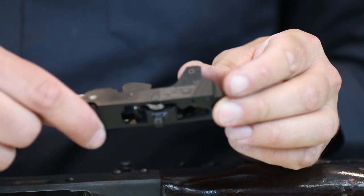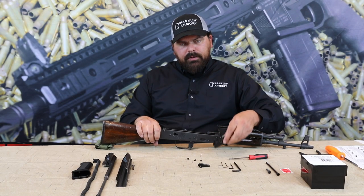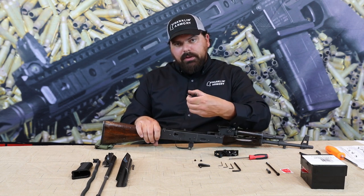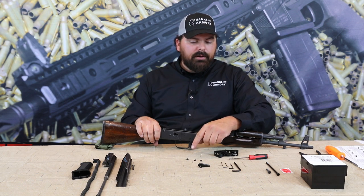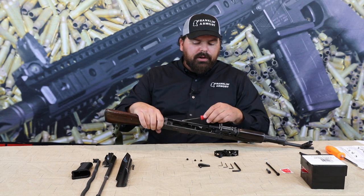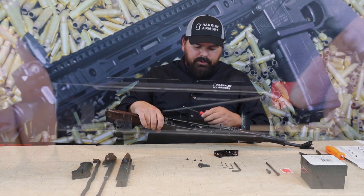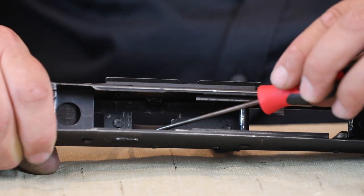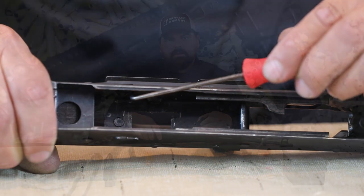Once you've dropped the trigger into the receiver, the next step is to install your top hat plugs. Your package includes one large top hat plug and two small ones. The large plug is inserted into the large side of your trigger pin hole with a dab of super glue. The small pin is installed into the small trigger pin hole, and the last small pin is installed into your selector hole.